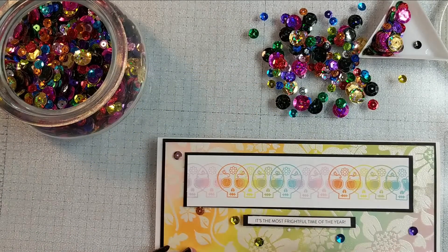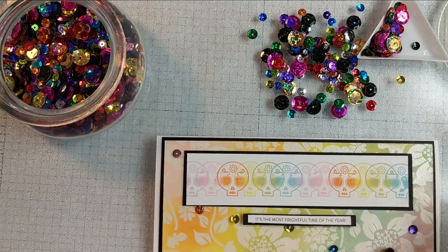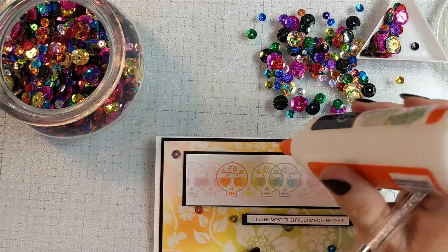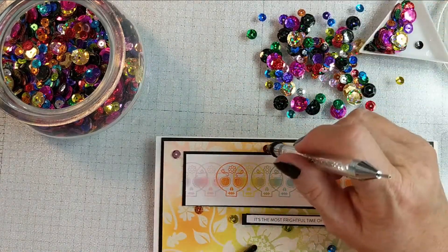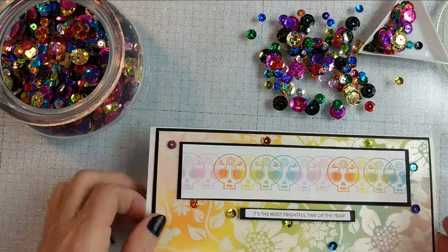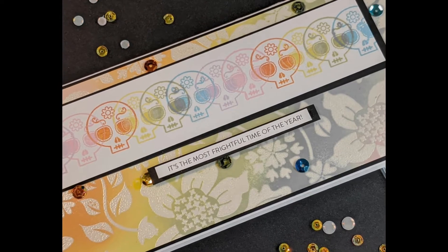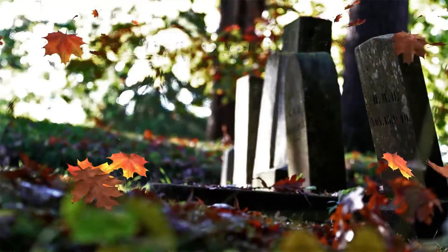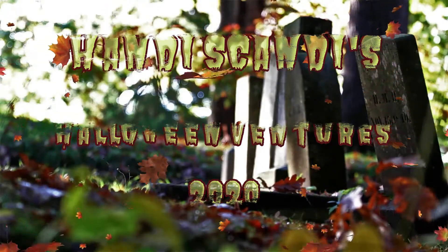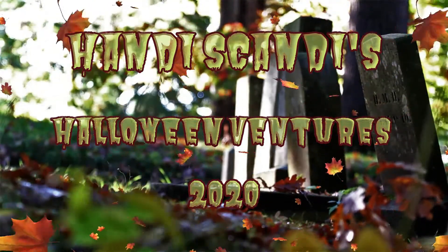Y'all, have you ever heard of Pasteloween? Do you know Abby at Cat Paper Love? She is the sweetest and so very creative and fun — I'll definitely try to link her below. If you've done Pasteloween, if you're familiar, tell me what your experience is with it. Are you into it, or is it too far off the traditional path for you? I love it. I think I went a little overboard with the sequins — what do you think? All right, this is Nancy the Handy Scandy. If you like this video, you know what to do — I'd appreciate a thumbs up, a subscription, and a comment. I'll be back very soon with another crafty venture. Thanks y'all, bye!